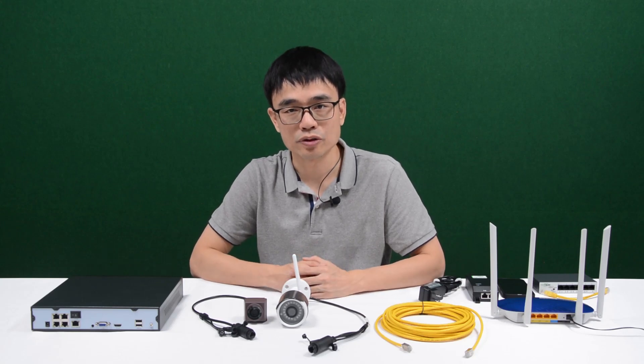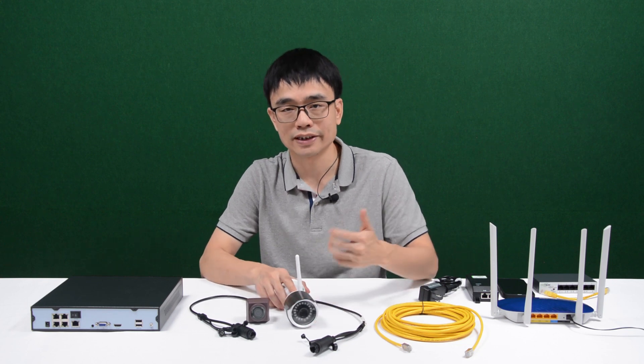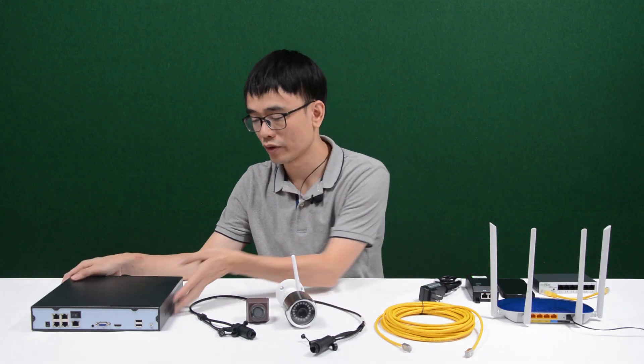Hi, my name is Joe. In this video, we are going to talk about how we can connect this IP camera to a router or PC computer without using a network video recorder.